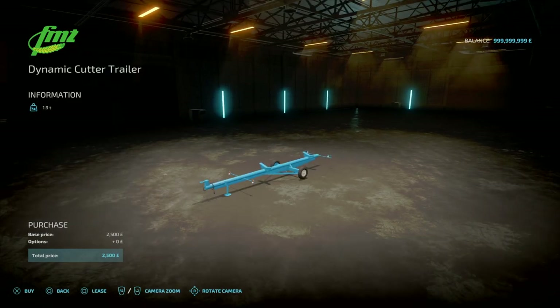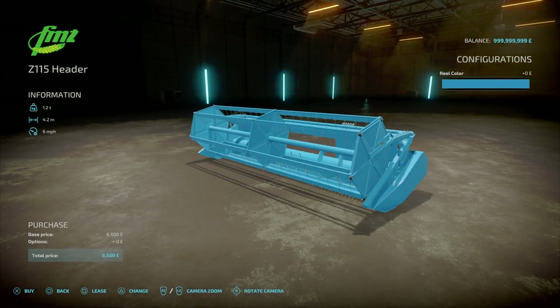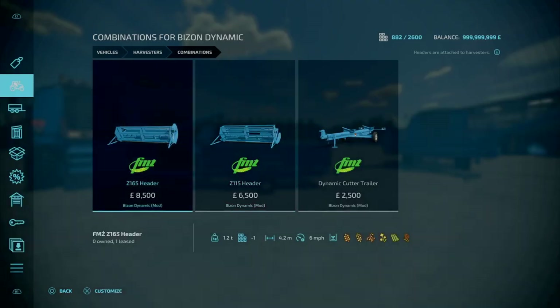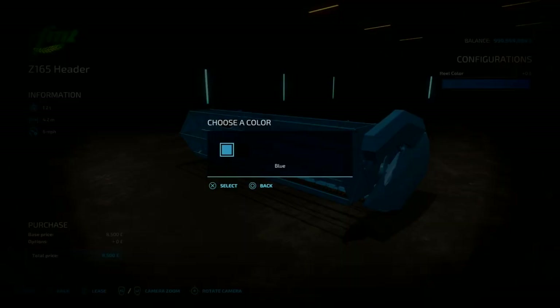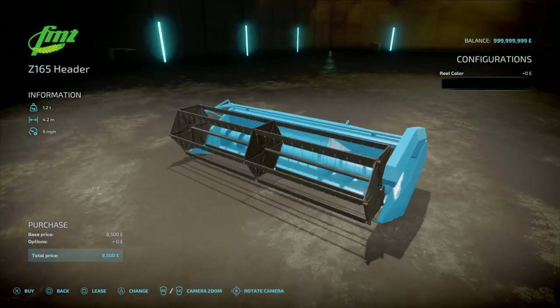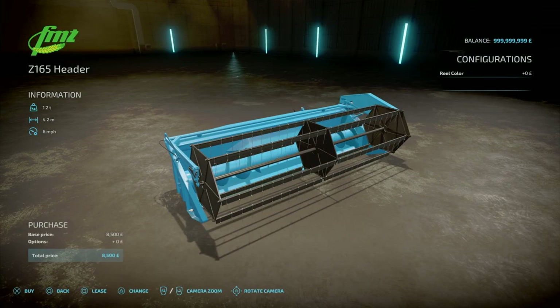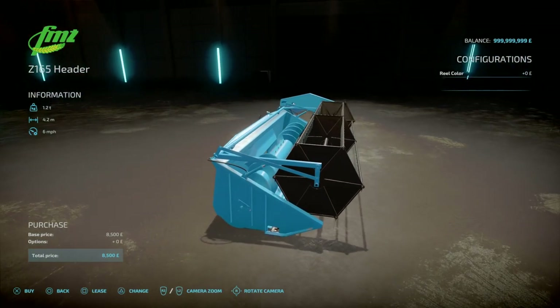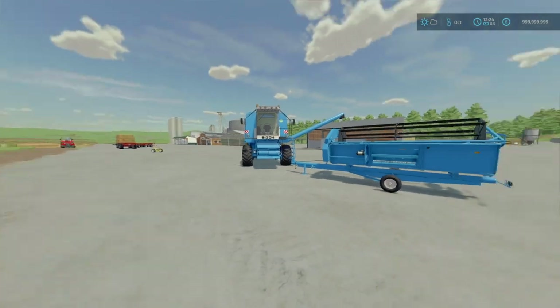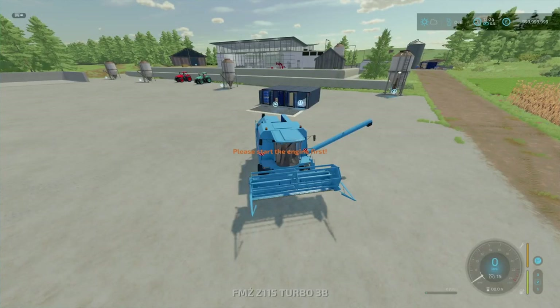Next we've got a colour trailer. For all of these there are only limited configurations — for both headers it's either blue, or blue and black. The black and blue option changes the real colours, specifically the actual header bit that spins around. Without any further ado, let's hop into this one.